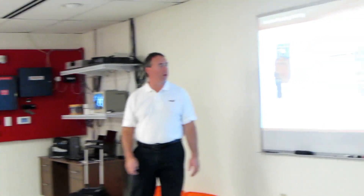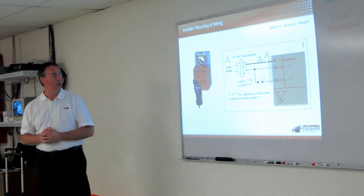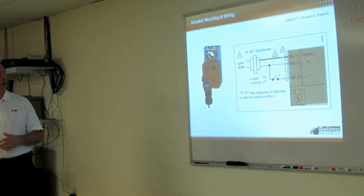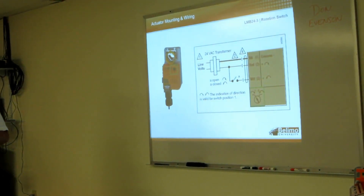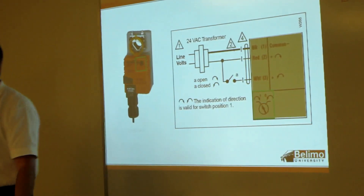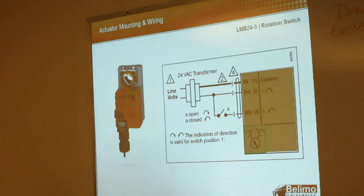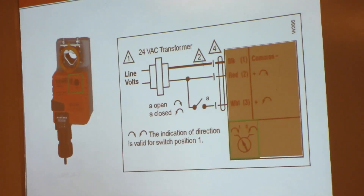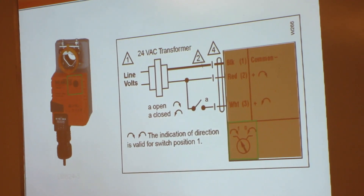So, non-spring return. Initially we're going to wire it up like this. First of all, I want to point out one thing: you want the switch, the zero-one switch, to be in the one position. If it's not, use your little screwdriver and put it in the one position. That's just indicating the direction of rotation.